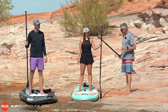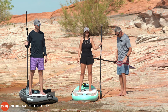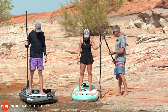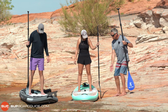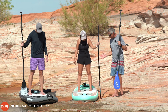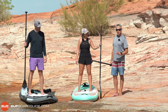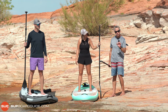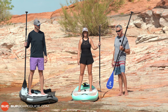This is a really important point from a balance point of view. You want to imagine that you're standing on railway tracks. Kick those heels out a little bit so your feet are on the longitudinal center line of the board. If you stand with your heels in, we call that duck stance in paddleboarding, and it's actually a lot less stable. Kicking those heels out makes a huge difference — this is one of those little tips that can make all the difference when starting out.